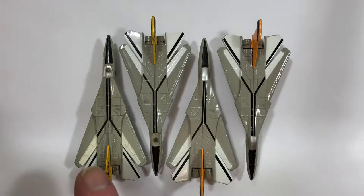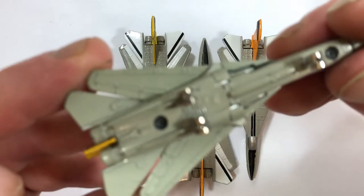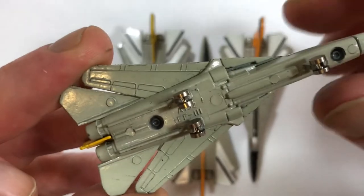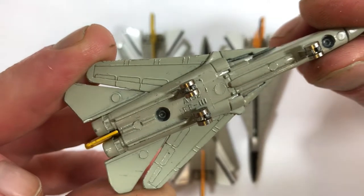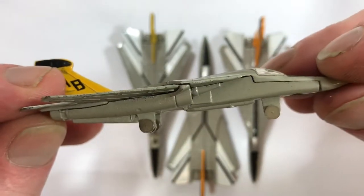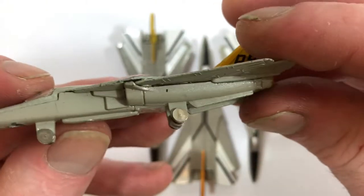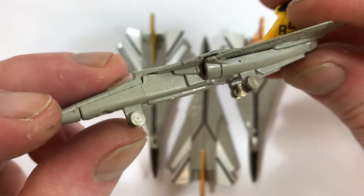If you'll first notice, the paint job on this first one has a slightly different shade of gray and white. The gray has a more tan to it than the other three. The other three are more battleship gray. Looking at the bottom, we see the A-152 mold marking and the EF-111, but no other markings to indicate who made it or where. We do see the clear plastic windshield and the machined metal wheels.